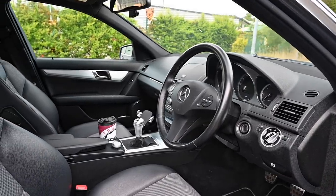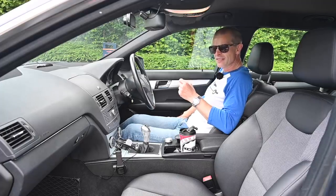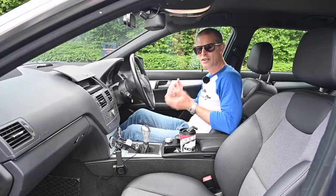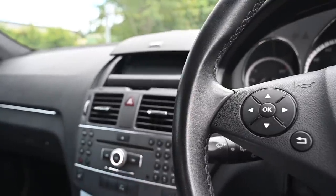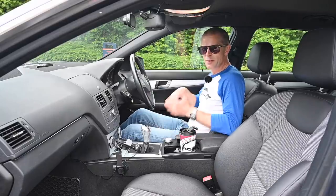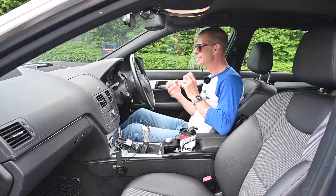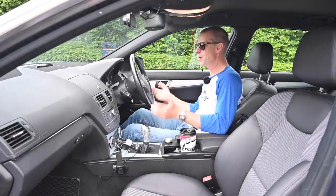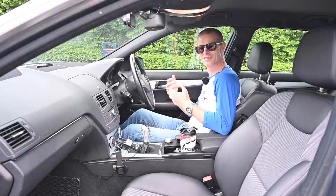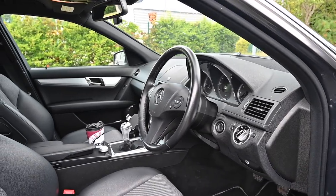Interior quality is somewhere Mercedes has always been strong, and it's no exception in the W204. The sports seats are very comfortable — the bolsters are big and squishy and do hold you, and both seats have adjustable lumbar support. One of the few weaknesses is that the fake leather tends to split on the driver's side bolster. The interior has what designers call 'surprise and delight' features, like the fold-out screen for the radio and sat nav. Everything feels good, tough, and solid — rattle and squeak free — and materials are generally very good.